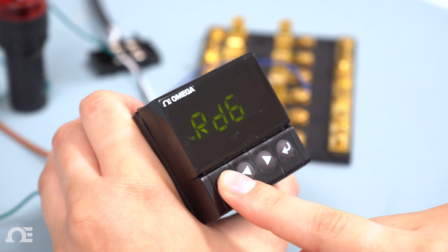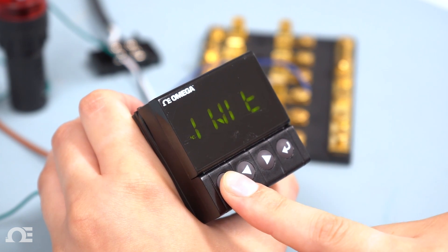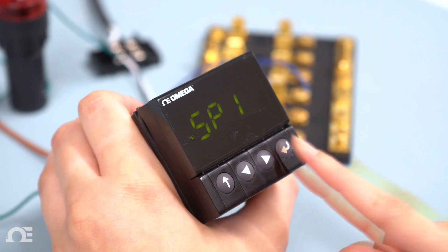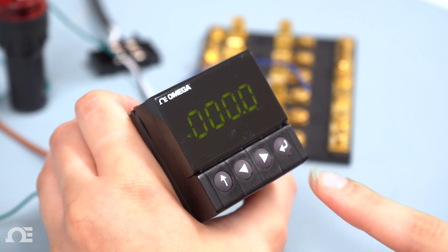Next, go back using the up arrow to initialization and hit the right arrow to the programming menu. Hit enter and select set point 1 and set it to 100 degrees C.